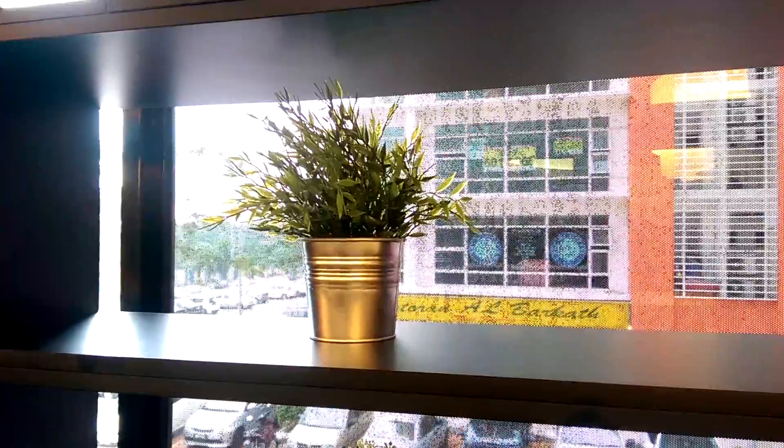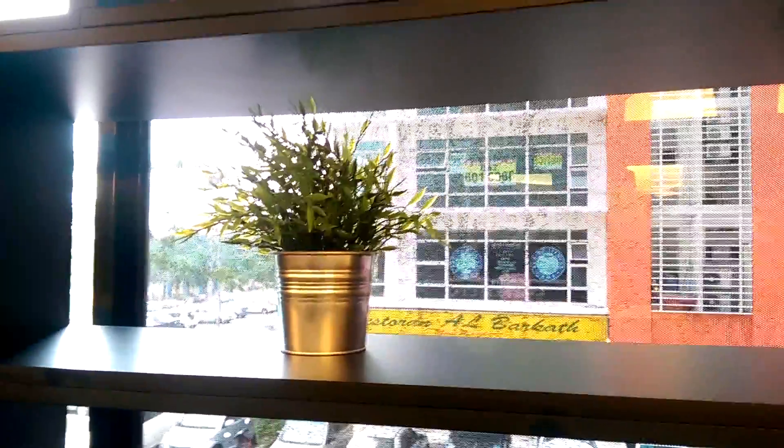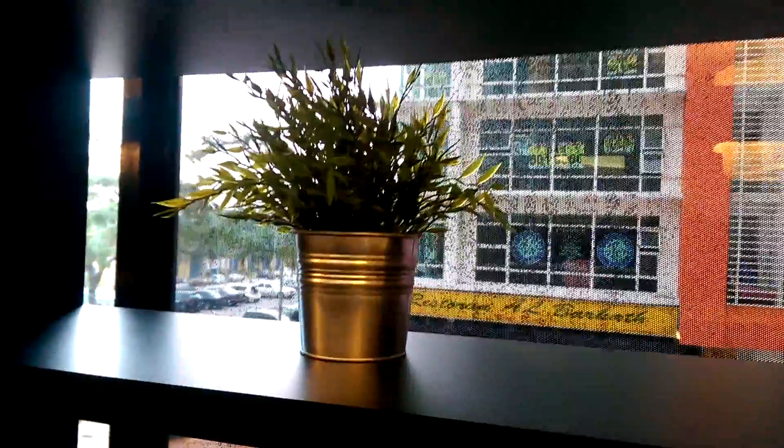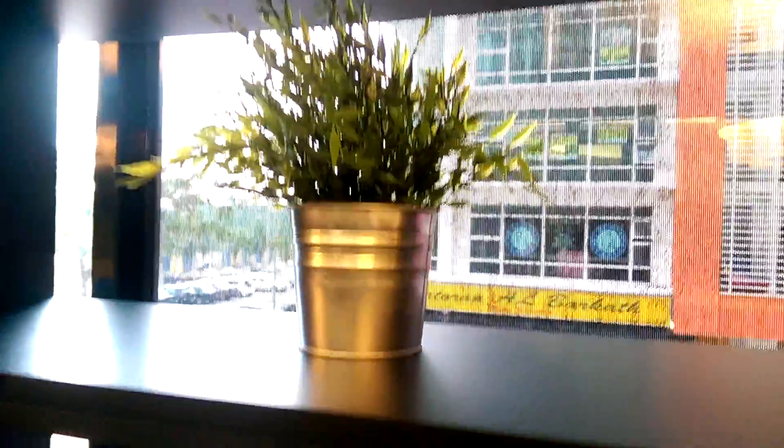There is no autofocus, so if you want to focus on the subject you have to tap on the screen to focus. And that's pretty much it.